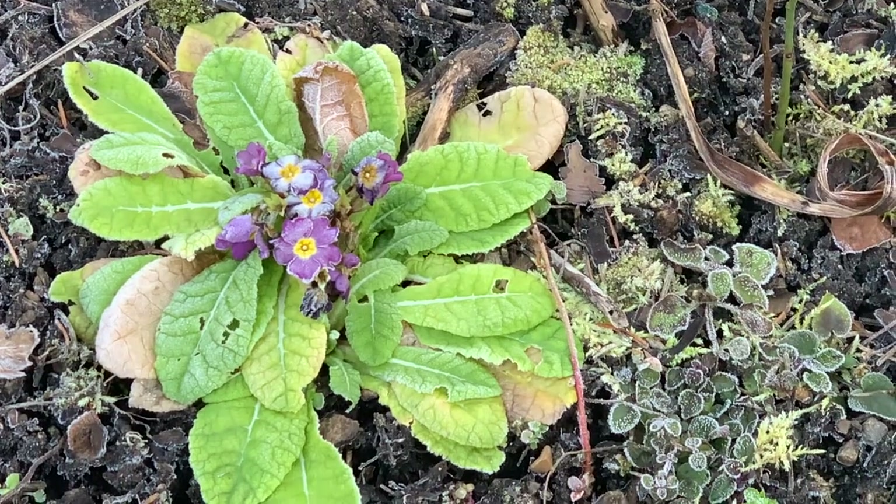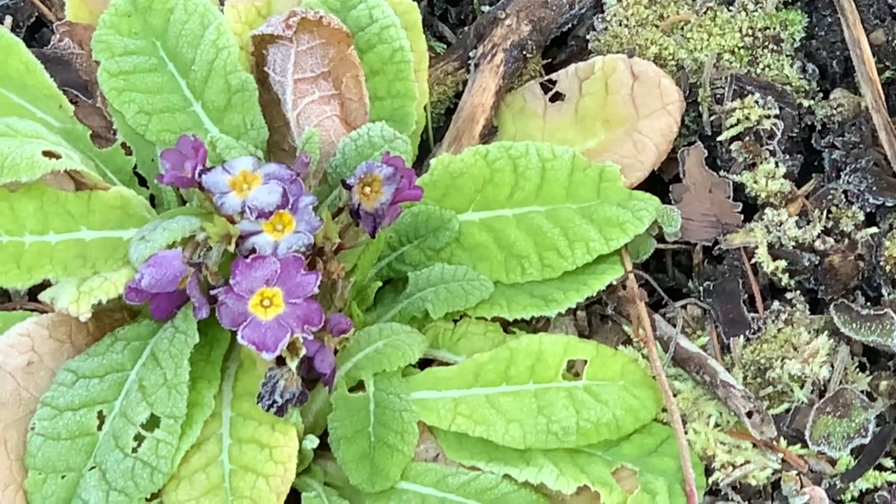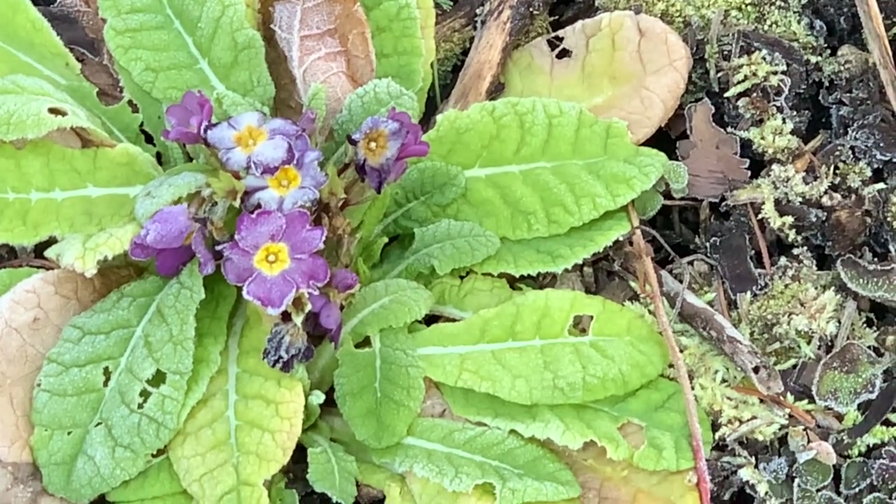Oh look at this poor primrose. It felt the sun and decided to flower, but the nights dip below freezing. Now its petals are covered in frost.